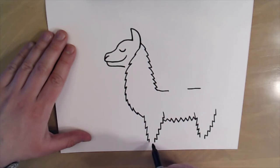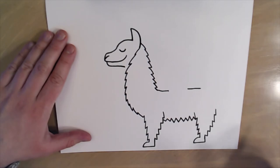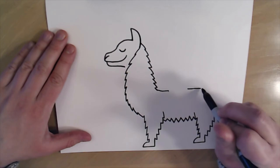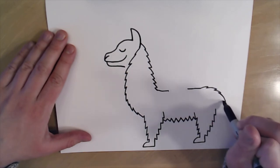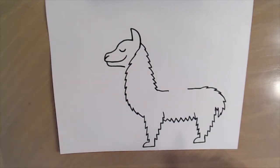Then I'm gonna give my llama some feet — just make a little curve like this, draw a straight line across and connect it, then another straight line across and connect it just like this. Now I want to give my llama his tail, so I'll add a few little pointy lines to make a nice little furry tail and connect it.